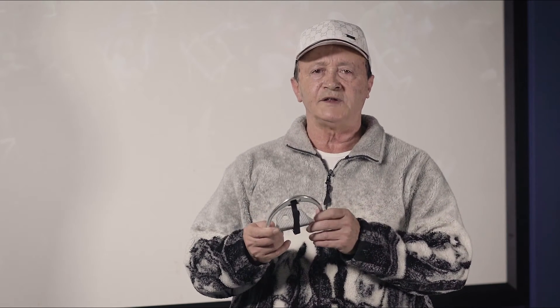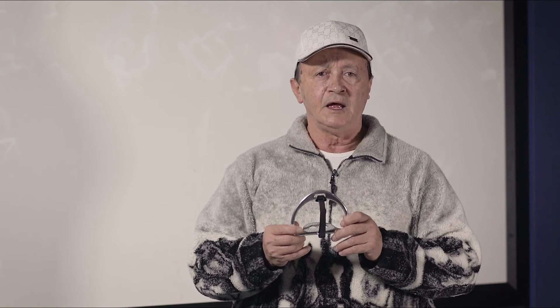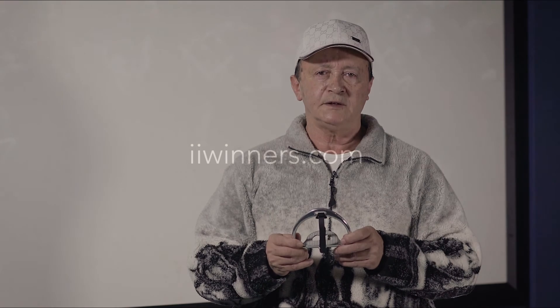To purchase STS irons just give us a call or send us an email to admin@IIwinners.com and we'll respond immediately. Any questions we can answer them for you, and thank you for watching this video. Please look at our other horse related products on our website, IIwinners.com.